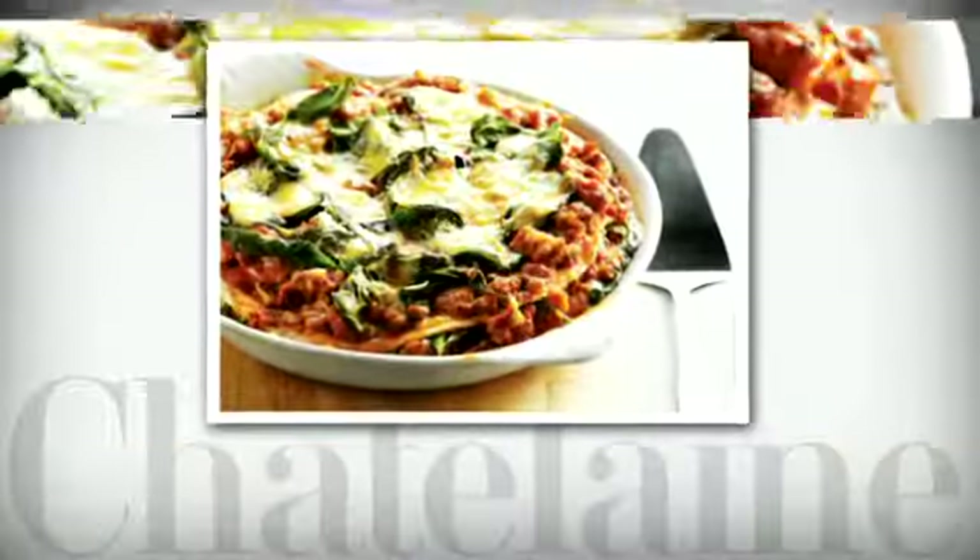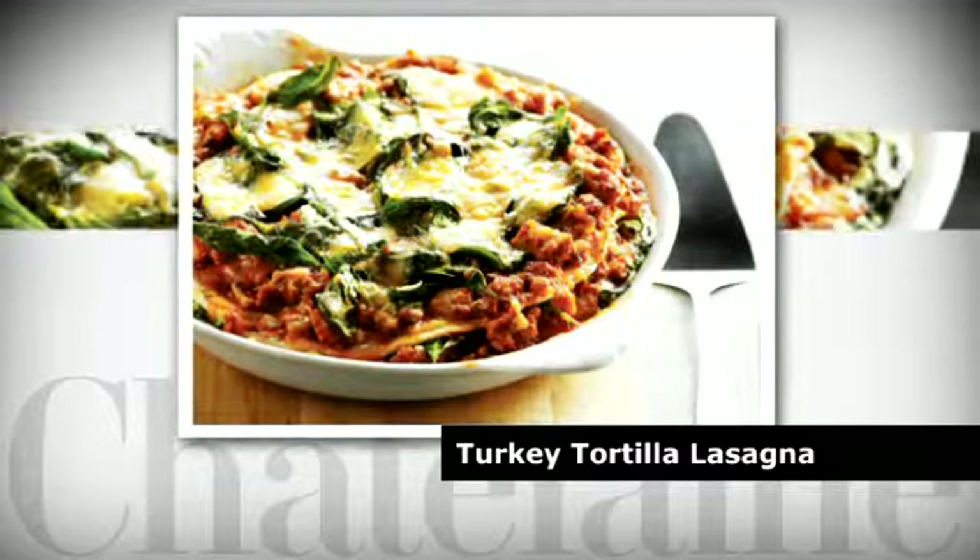Hi, I'm Claire Tanzi, Food Editor at Chatelaine Magazine. Today I'm making turkey tortilla lasagna. It's a fast and fresh, delicious dinner tonight.